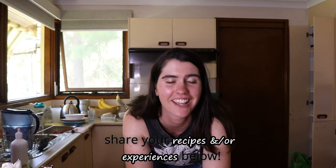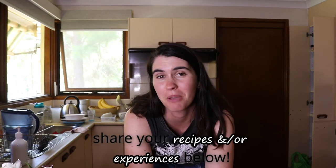Thank you so much guys for sticking through this whole video with me — I hope you enjoyed it! Let me know what you think, and if you try it out or have another recipe, feel free to share. I hope to see you guys in my future videos — bye!